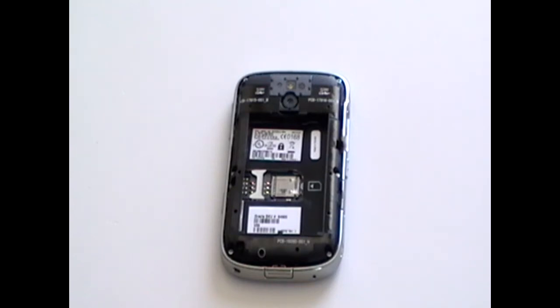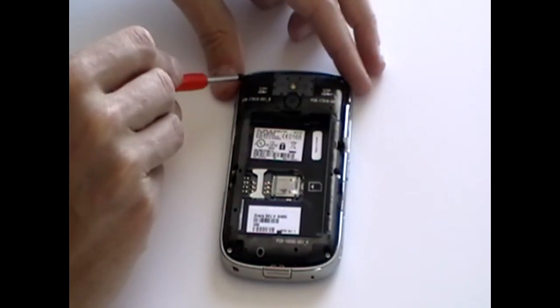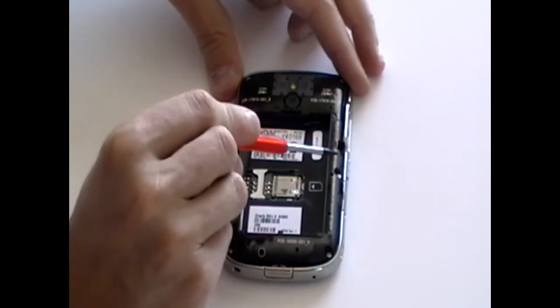Next, using a Torx 5 screwdriver, as available on the Repairs Universe website, remove the screws as being pointed out here now in the video. There are 6 in total.